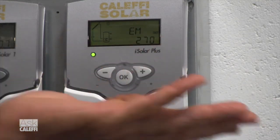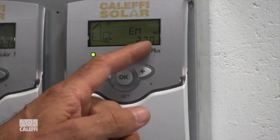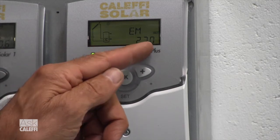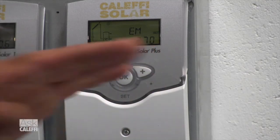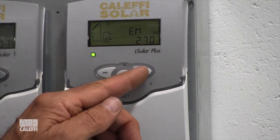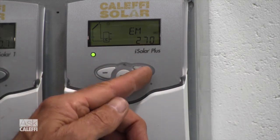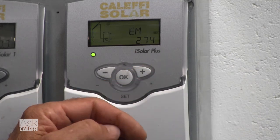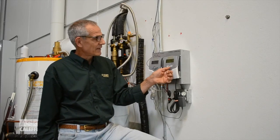The last one in this first setting of Arrangement 1 is EM — emergency maintenance. Once the collector gets to 270 degrees, the pump shuts off and it's not going to run anymore — it's done for the day. That's adjustable. Some people like to bump that up a little higher if you've got good glycol in your system — maybe up to 275.